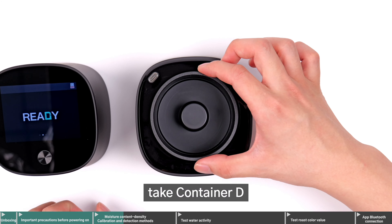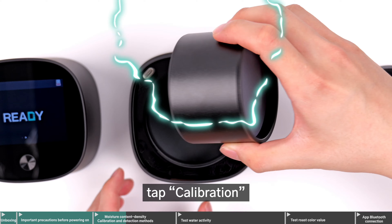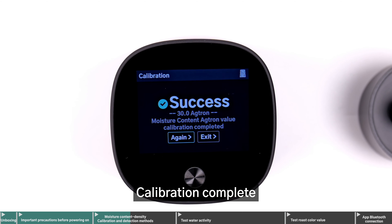Next, take container D, place it into the sample base, cover it with the main unit, tap Calibration, and then tap Moisture Content and Actron Value to perform the moisture content calibration. Calibration complete.